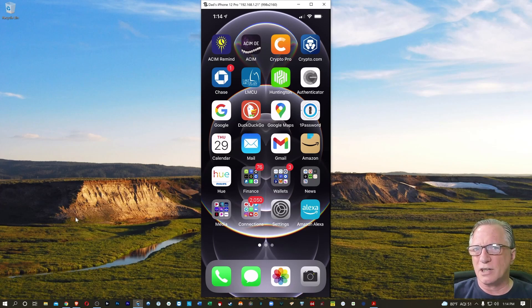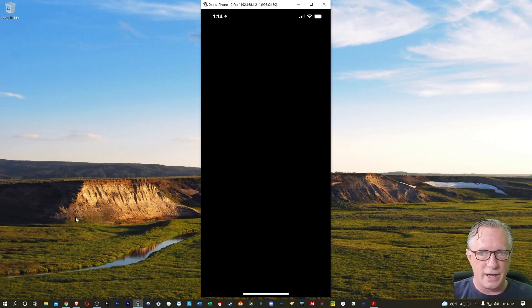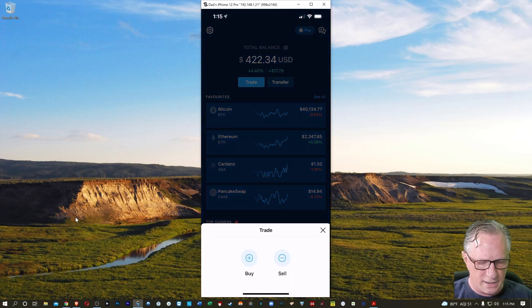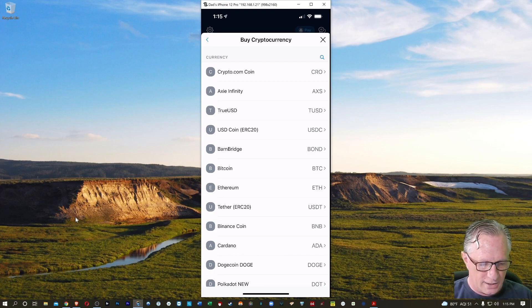Today I'm going to show you something really simple: how to buy some Bitcoin, Ethereum, or ERC20 tokens on the Crypto.com platform. So let's get started. I'll go ahead and launch my Crypto.com app. From the home page, to purchase anything you'll just hit Trade, then choose Buy at the bottom, and I'll choose my crypto — we'll start with Bitcoin.